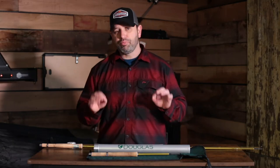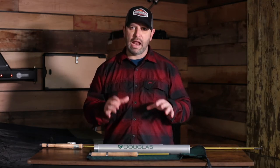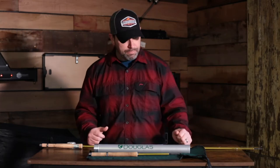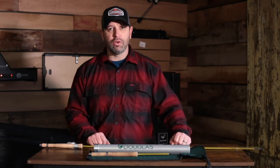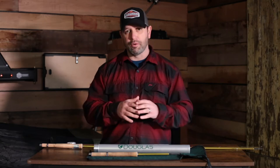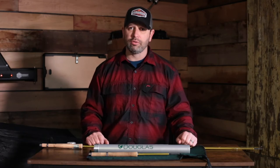I want to start out by saying this is probably one of my favorite pieces of equipment that I have. You've probably heard me in some of my other reviews — I am a gear junkie, I love gear. One of the principles I stand on here at Precision Fly & Tackle is finding pieces of equipment that we stand behind from all of our companies, and the Douglas Upstream is one of those.